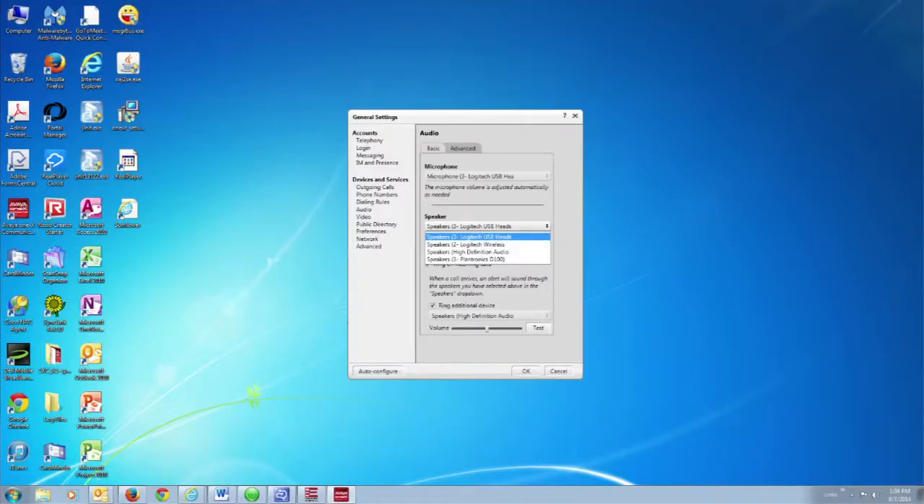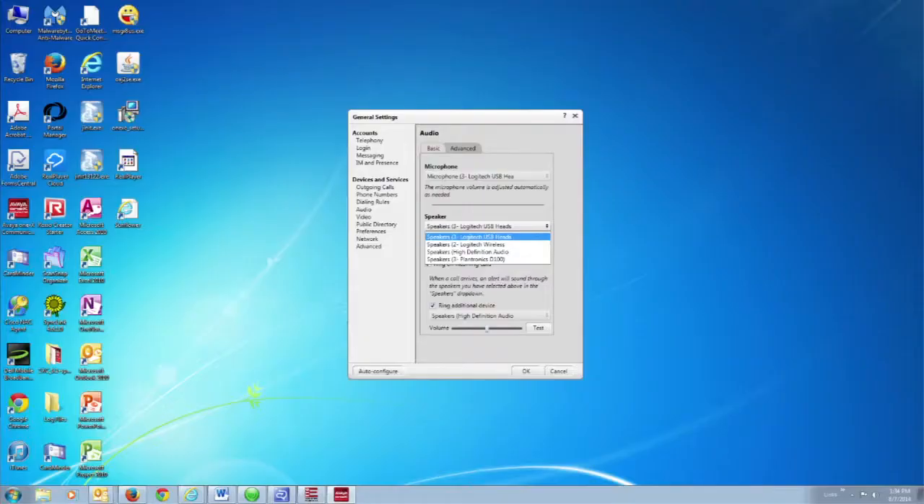Click the Test button under Speaker next to the volume control. You'll hear the Windows Test. When you've heard that, you know everything's working properly — click Stop. Down below, under Ring Additional Device, make sure it says Speakers, High Definition Audio. Click Test and you should hear the Windows Test through your laptop or external speakers. When you know that's working properly, click Stop, then click OK. Log into the VIO1X Communicator and you're ready to go.